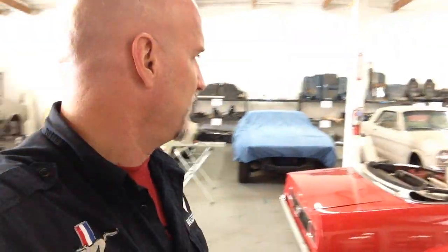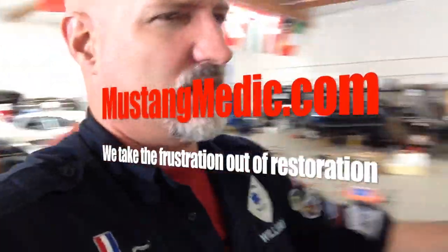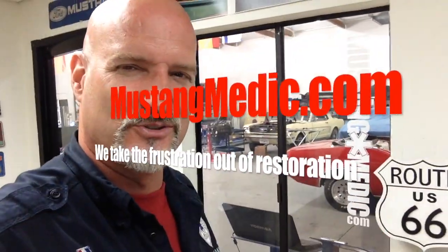You see everything at Mustang Medic. What we're doing is we're starting to stock these kits now, guys. We've got them in-house all the time to get cars in and out faster for you guys with your needs on Mustangs. We are stocking basically as many parts as humanly possible to build a Mustang. If not, we'll order them. MustangMedic.com — we take the frustration out of the restoration. The shim kit has arrived, Anna — it's all good things.